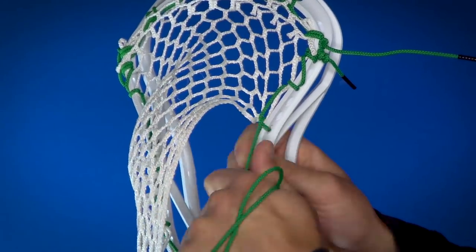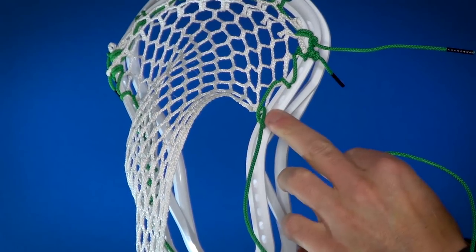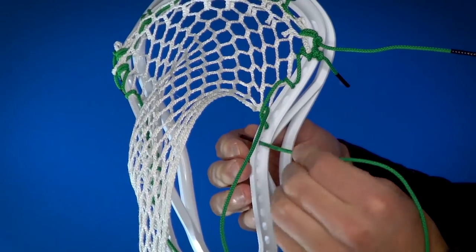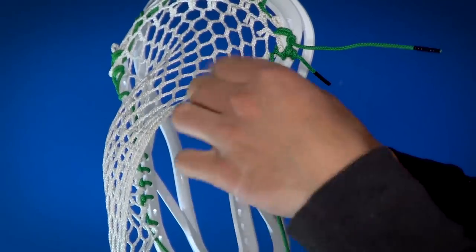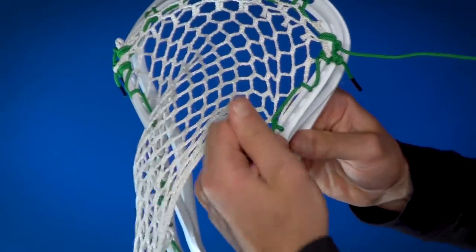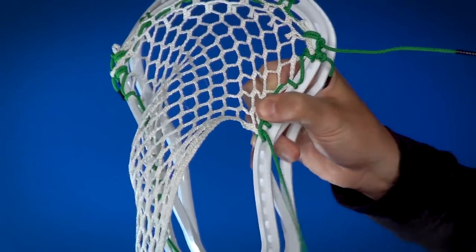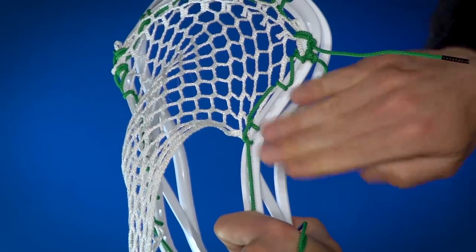Now we're going to do one more interlock without skipping any holes — you'll see the interlock gets loose when you let it go so we'll have to go back and tighten that. Another interlock without skipping any holes, next sidewall hole, and before you pull this tight you want to go back and tighten that first one. Hold that tight and then tighten this one down onto the top of the back of the side rail.